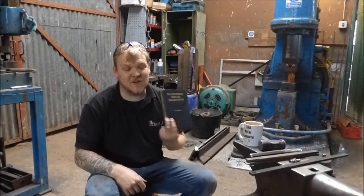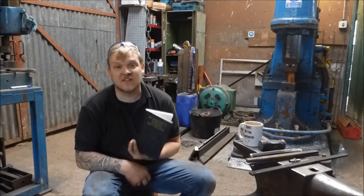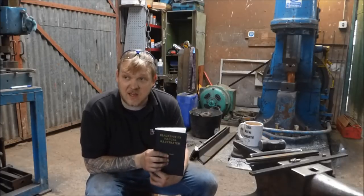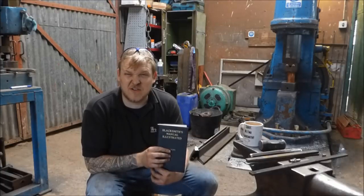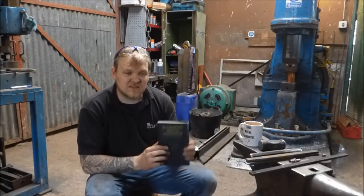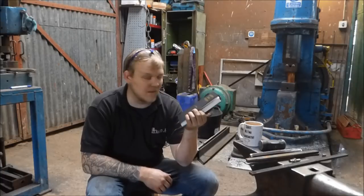This is part one of the first series of Blacksmith's Manual Illustrated. I will be working through all — or most — of the projects in this book. There are 208 pages and roughly around 90-ish doable projects in here. There are some that are a bit ambitious that I might leave till the very end to celebrate coming to the end of the book.